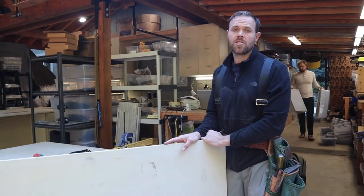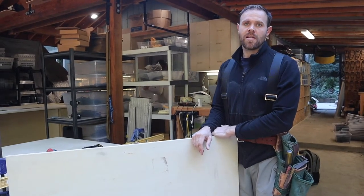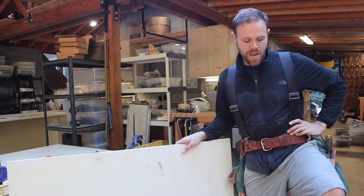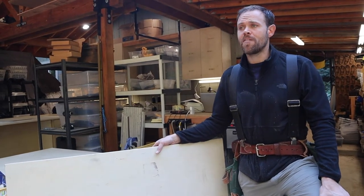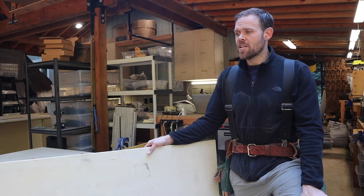I wanted to show you guys where the project is right now on remaking the workshop. It's been quite a huge project. It started out because every year in the fall it's the time to regroup with the workshop, get it a little more built up and improved so it's ready for the upcoming year. This year we needed to make a lot of improvements because we were making a ton more sandals than before, and we had to get another sewing machine and ran out of space.